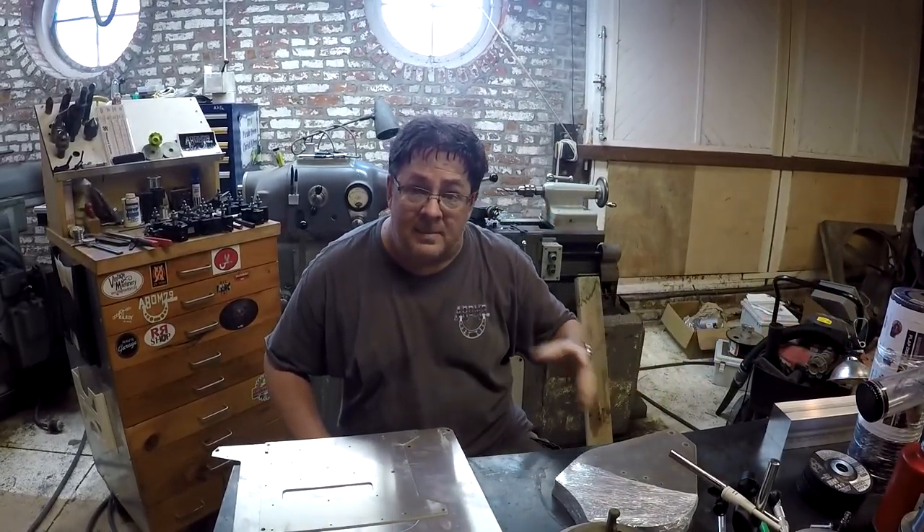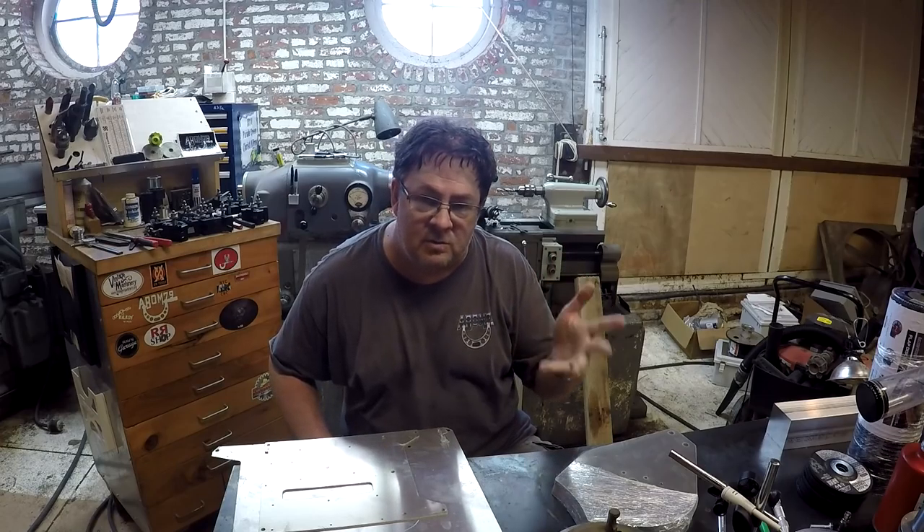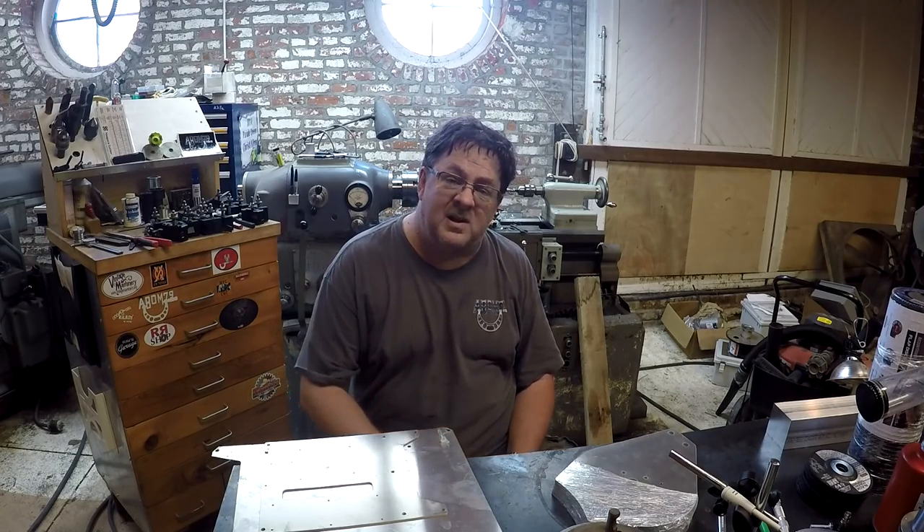The pack of discs that I just bought for my abrasive saw doesn't come close to equaling the value of what I've won from them. Thank you very much, Empire Abrasives, for sponsoring the bash.